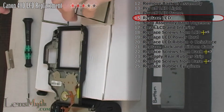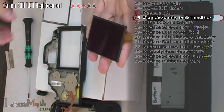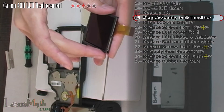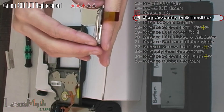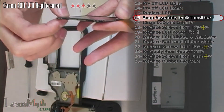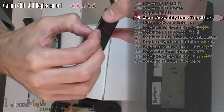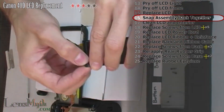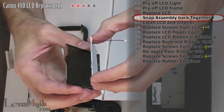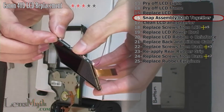Get your new replacement LCD and set it back into the frame and snap the pieces back together. Matching the red dots, snap the LCD light onto the LCD with the silver side out and the wire on the same side as the LCD's ribbon cable.